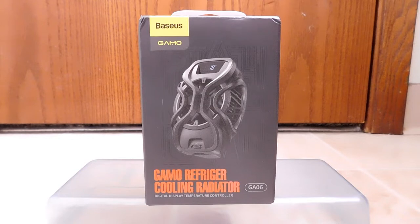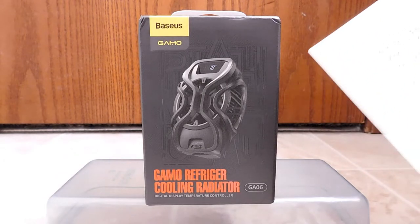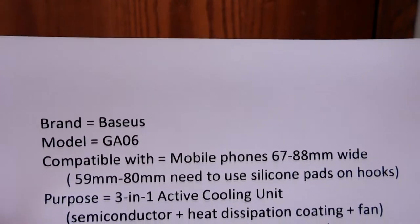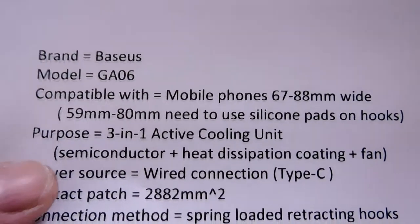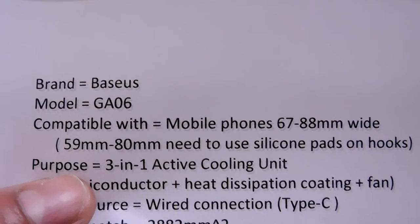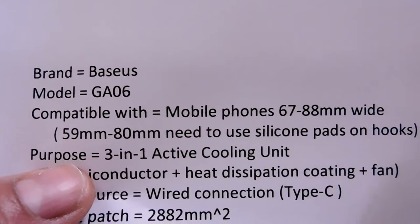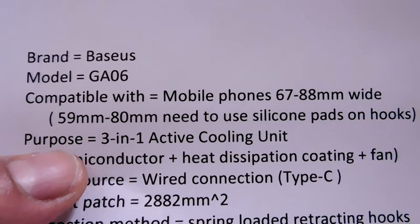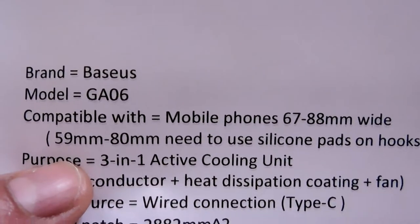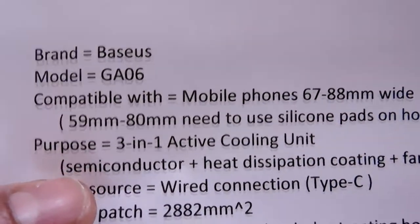I'm going to show you the specs now — I've printed them out on a sheet, highlighted the features and cleaned it up so it's easier to read. As far as what phones it will work with: in landscape mode, the up-and-down dimensions can be 67 to 88 millimeters. If your phone is only 59 to 80 millimeters wide, you'll need to use the included silicone pads attached to the inside of the hooks.